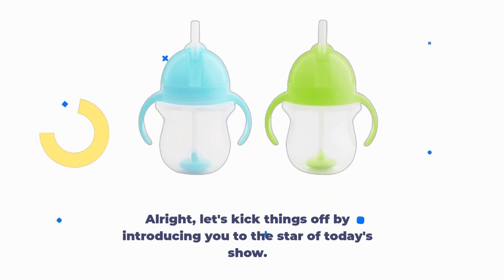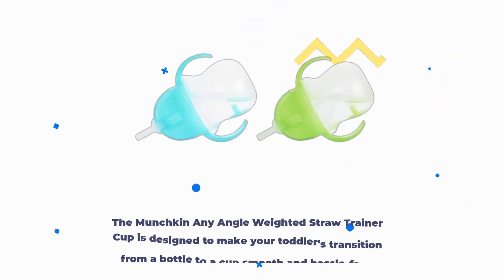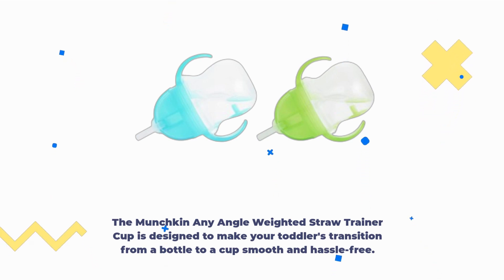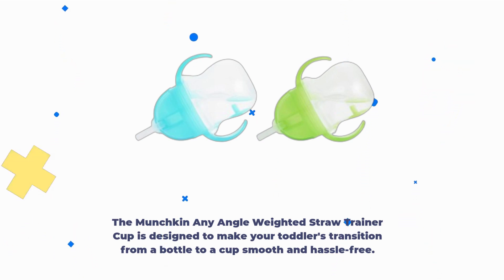Let's kick things off by introducing you to the star of today's show. The Munchkin Any Angle Weighted Straw Trainer Cup is designed to make your toddler's transition from a bottle to a cup smooth and hassle-free.